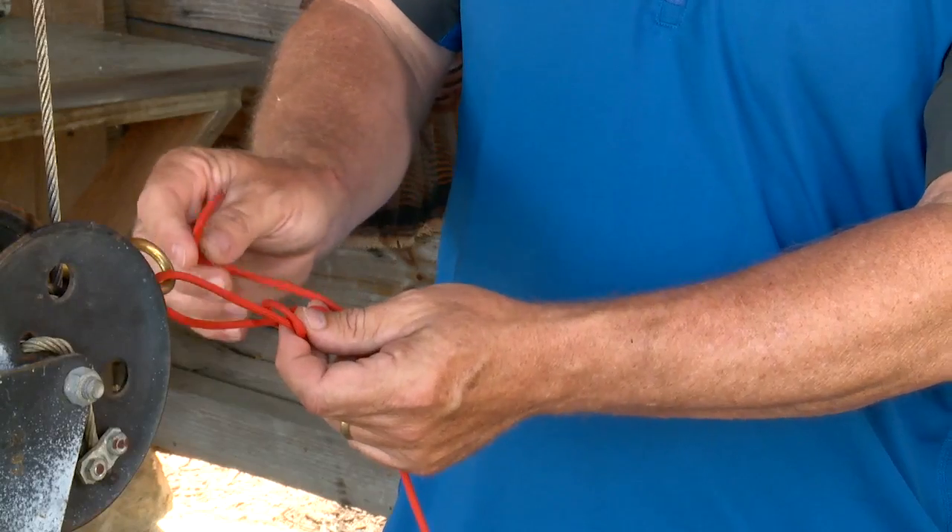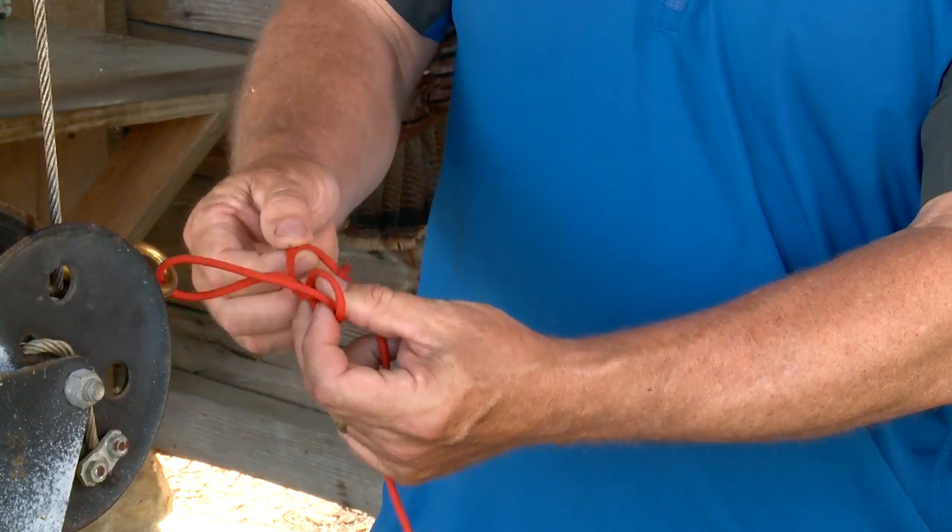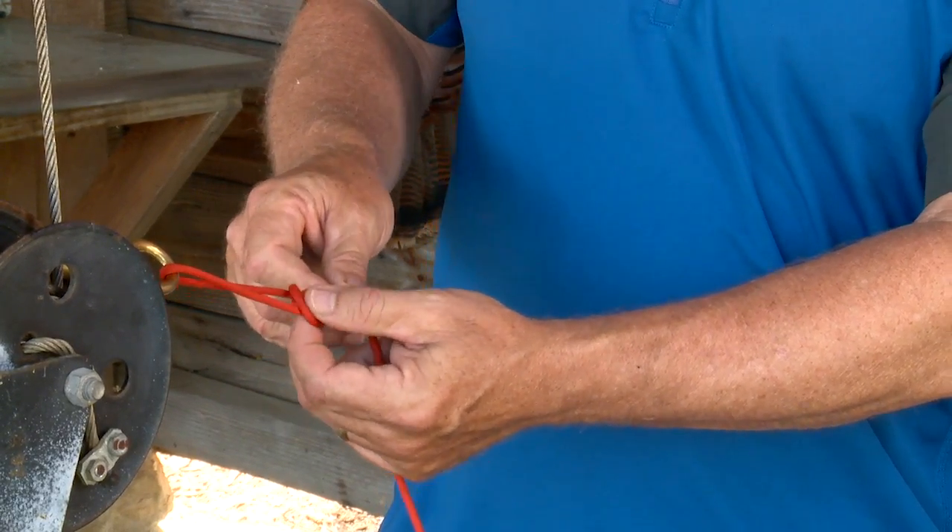Take the tag end, run it from behind that first overhand loop — that creates a loop — and we're going to run the tag end through that loop.